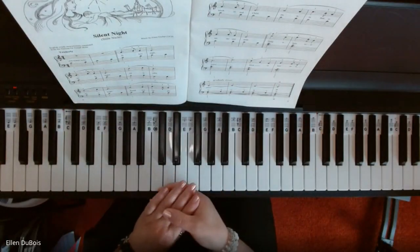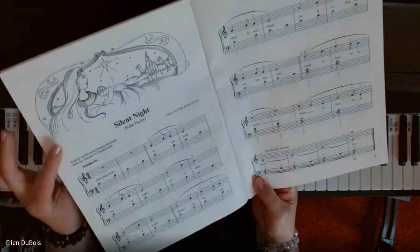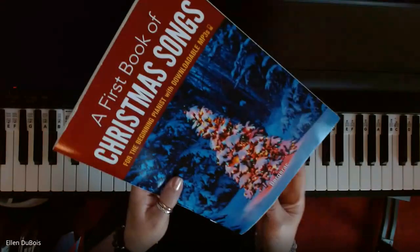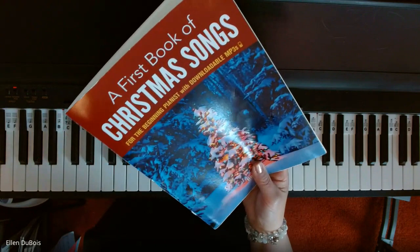Hi everyone, it's Ellen from Rhapsody Music Lessons, and I've got an easy version of Silent Night. This can be found in 'A First Book of Christmas Songs for the Beginning Pianist' with downloadable mp3s.